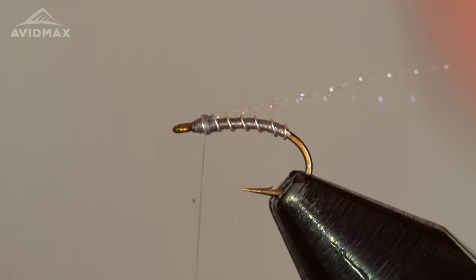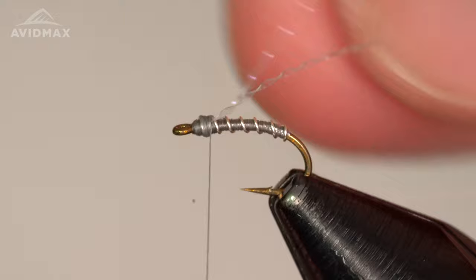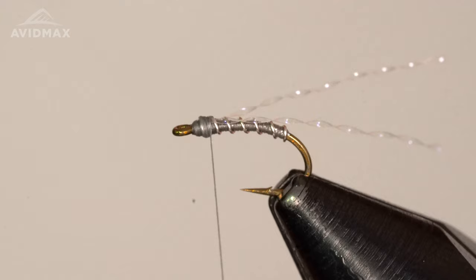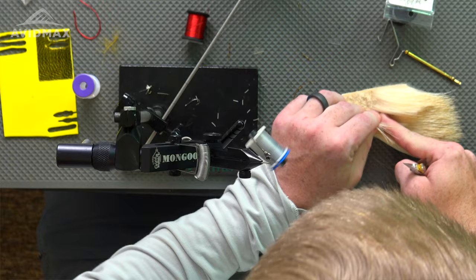I don't know if anybody else is familiar with the ice fishing tag end theory, but whenever I have a bug like this where I can leave just a strand way off, the idea is that it's going to tickle a fish and they're going to turn and strike. I'm not opposed to the idea — I don't know if I've ever seen proof of it, but I like the idea.